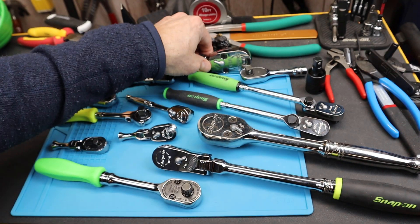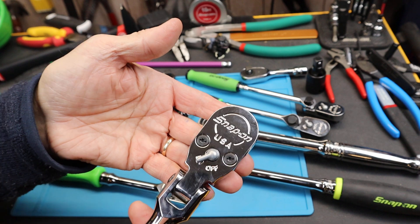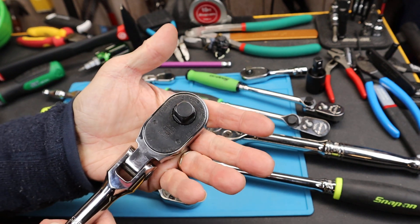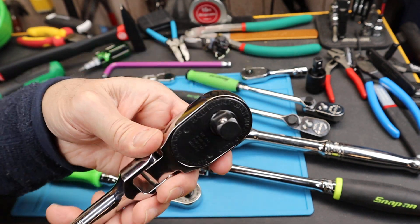Of course, you could jump up to 1/2 inch, but everything with 1/2 inch gets bigger. If it's worth its salt as a heavy-duty tool, it simply gets large because you've got the ability to put so much force onto such a small area.